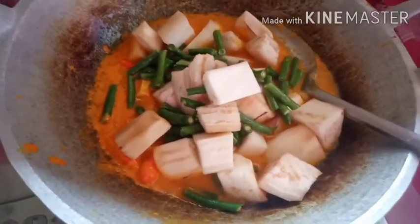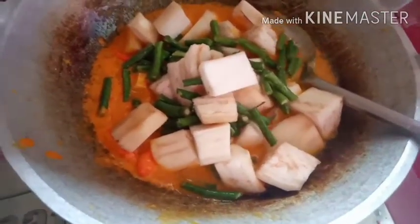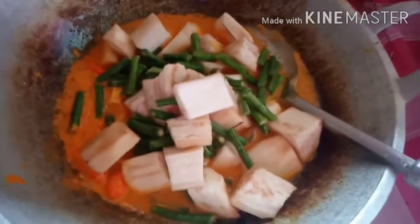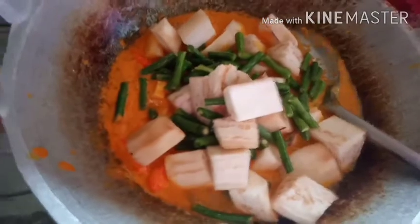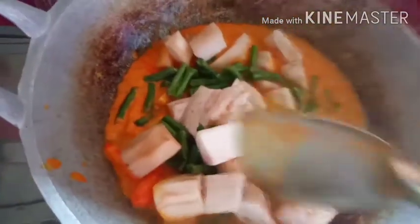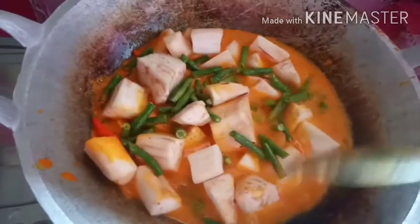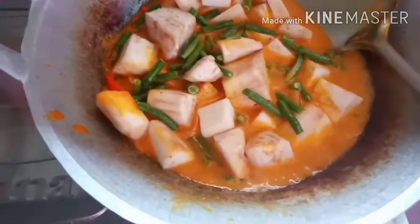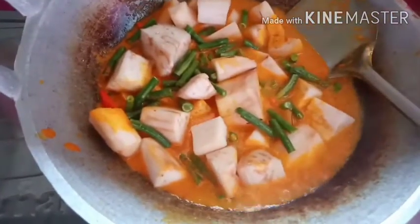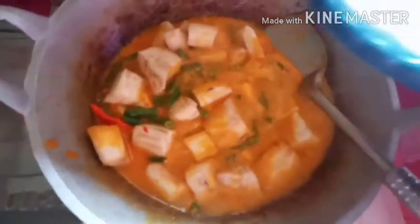Ini diaduk-aduk sampai rata. Terakhir saya masukkan ikan pe yang terakhir, soalnya biar dia meresap dulu ke sayurnya, tahunya, sama kacangnya. Kalau masak kacang panjang, mending tidak usah kematangan, soalnya vitaminnya hilang nanti.